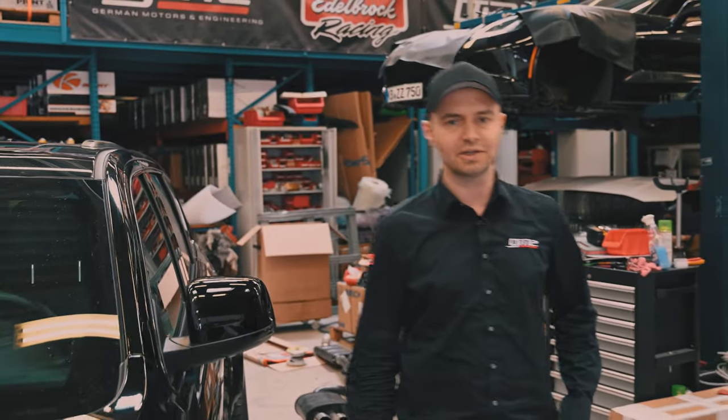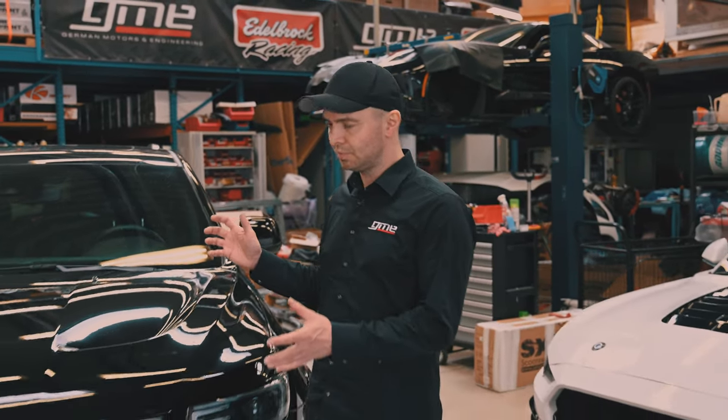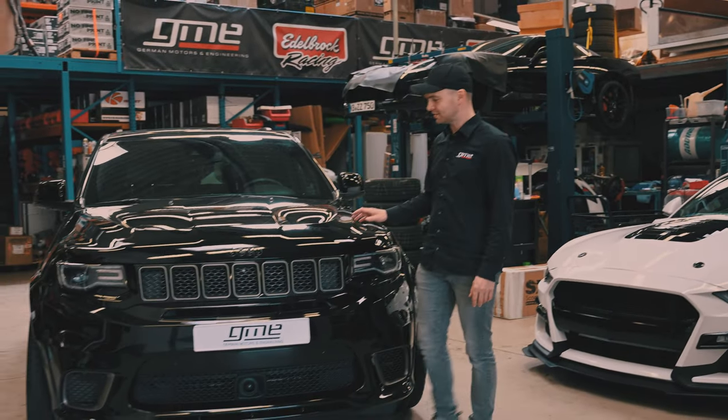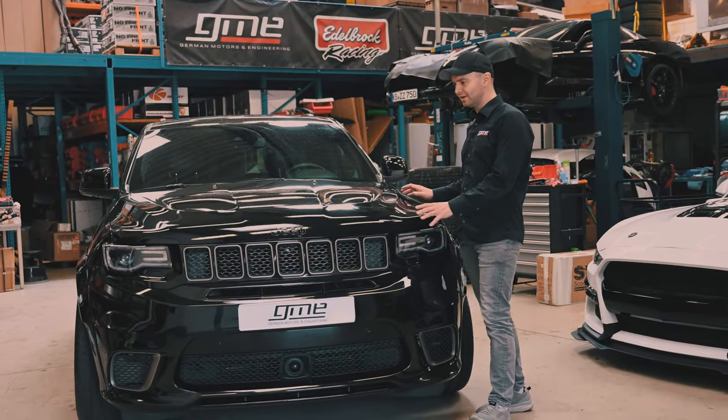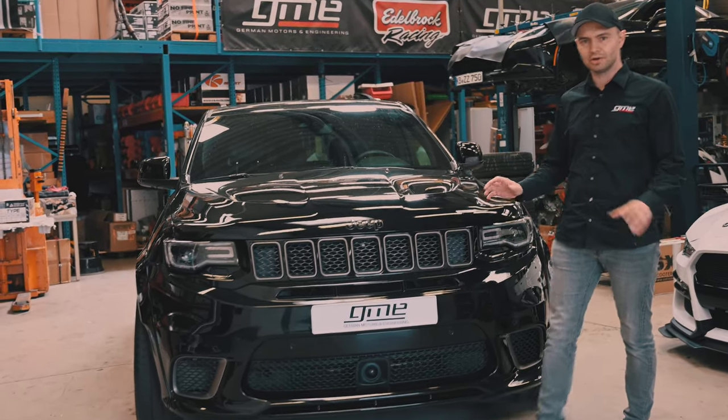Hey guys, welcome back to German Motors and Engineering. In this episode I would like to present to you our Jeep Grand Cherokee Blackhawk project. Blackhawk because most of those vehicles are black and we changed nearly everything on that car, which is our concept.